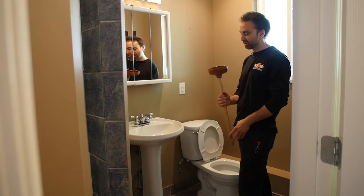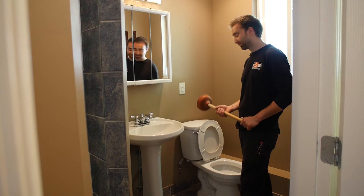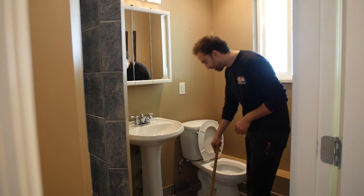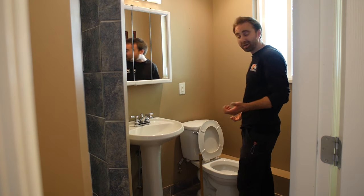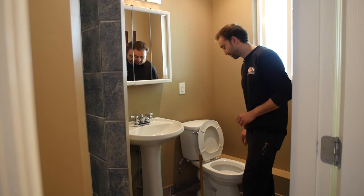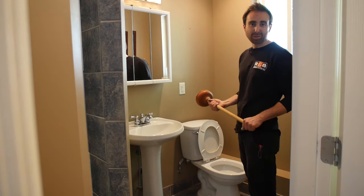A lot of you have one of these at home, which sometimes work. In the event that you have a plugged toilet, obviously you want to remedy that. So let's talk a bit about how to use a plunger properly.